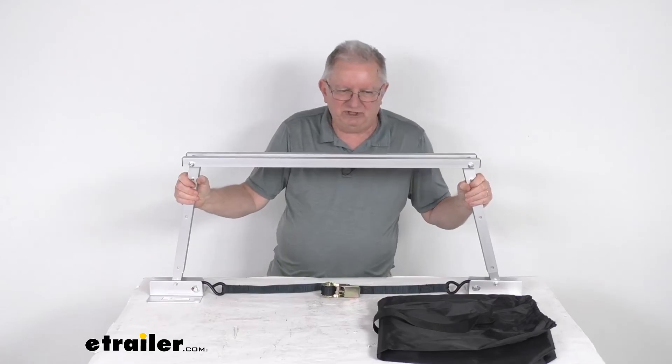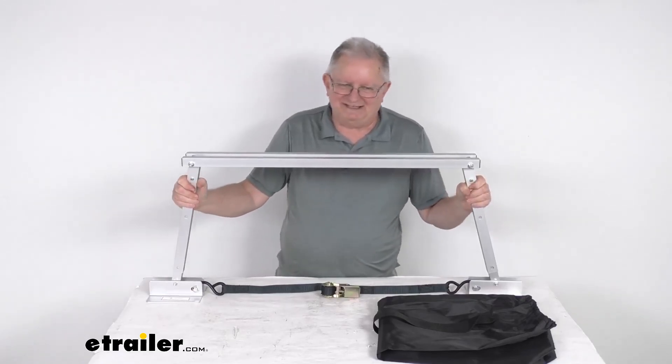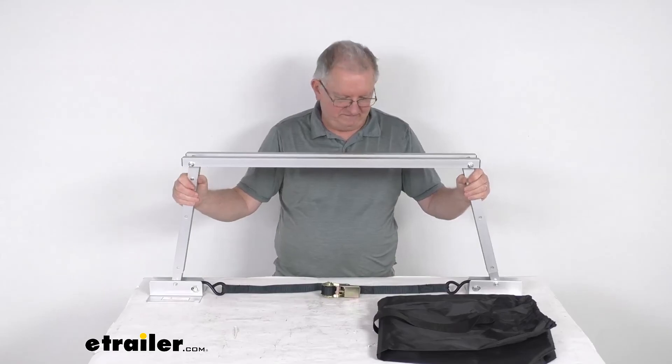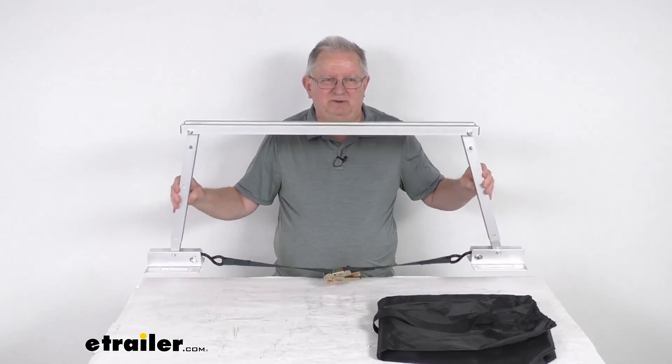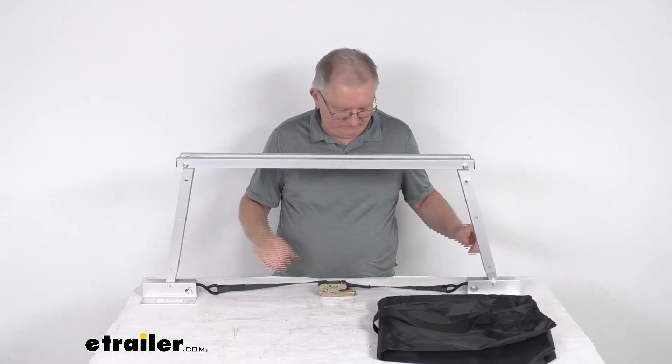One last note: this stabilizer is not to be used as a jack, only as a stabilizer. But that should do it for the review on the Valterra folding aluminum manual stabilizer for trailers and RVs.